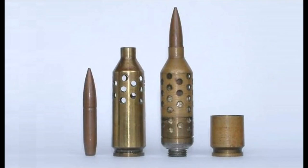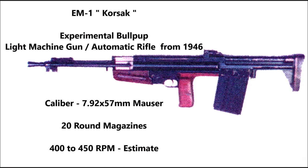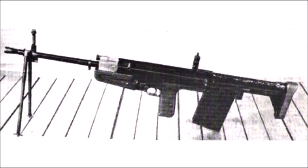The next weapon to influence the EM2 was the EM1 Corsec, also known as the Corsec EM1. This was an experimental bullpup fully automatic rifle and light machine gun designed by Polish arms designer Roman Corsec. Between 1945 and 1946 the weapon was chambered for the German 7.92x57mm Mauser and fitted with a 20-round box magazine. It was tested during the same period as early EM2 prototype construction. Though also rejected, it is one of the rare post-WWII light machine gun prototypes designed for British forces that went on to influence the EM2.